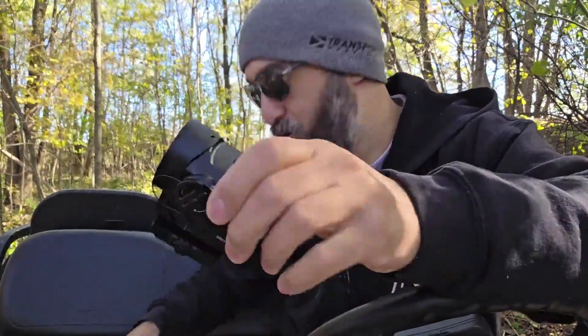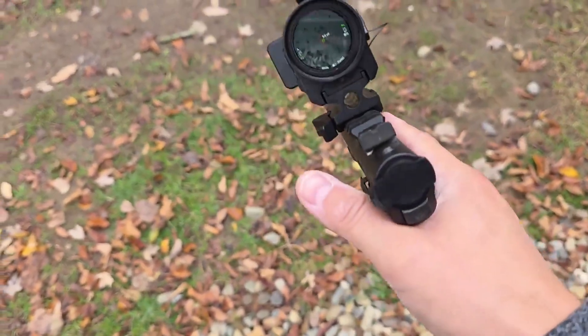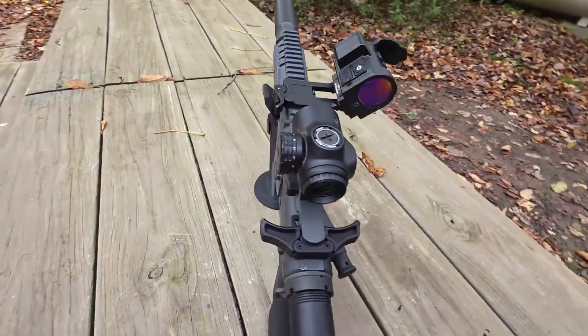This can be used on a pistol, rifle, anything. It can handle the g-force of a Glock slide — a handgun slide. This thing is lightweight but it's built like a tank. Really impressed with the quality of it.